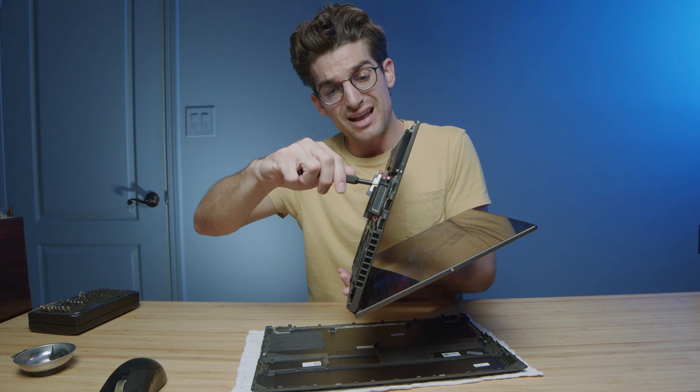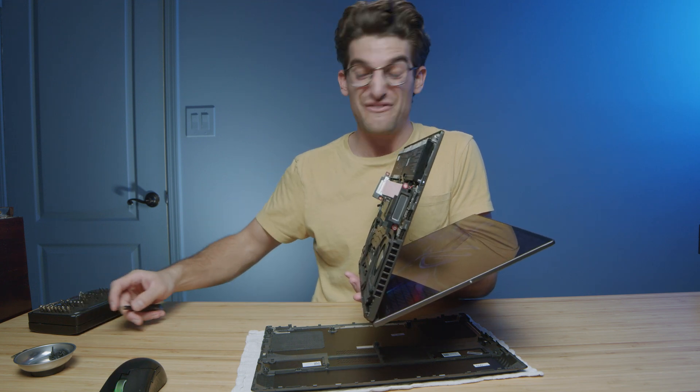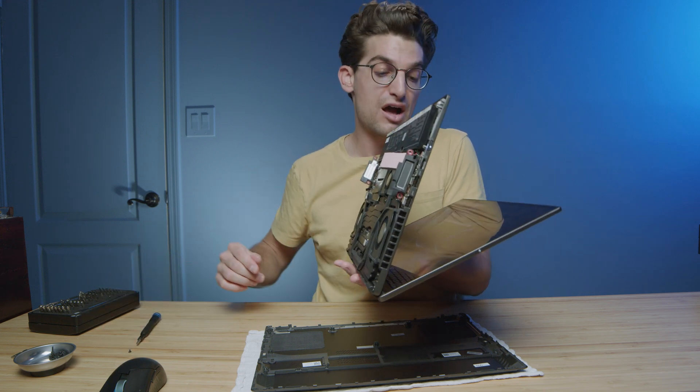If you're considering upgrading, I definitely would check out Sabrent drives. They're a great deal and they're really fast. Definitely check those out in the description below if you're interested in making an upgrade.